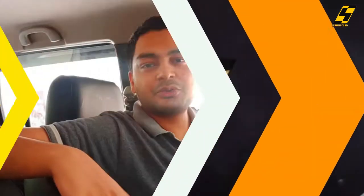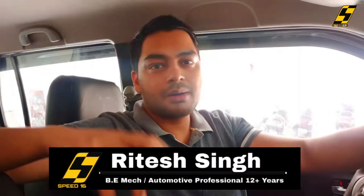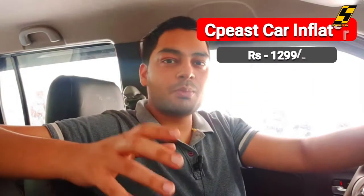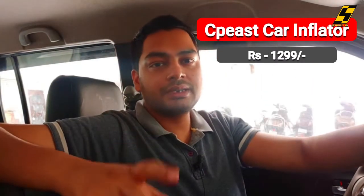Hey guys, welcome back to Speed 16. Today we have to test a car tire inflator. We will see how effective this is, how is its body, and what kind of product it is — all of this is what you will see in this video. So make sure you watch until the end because it will be interesting. You will know how much time it takes and under what conditions it works.